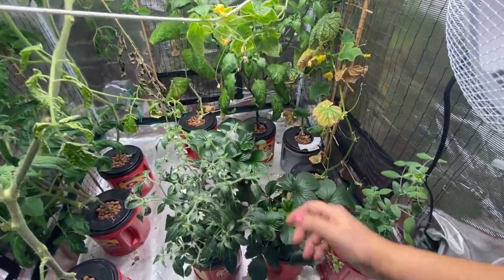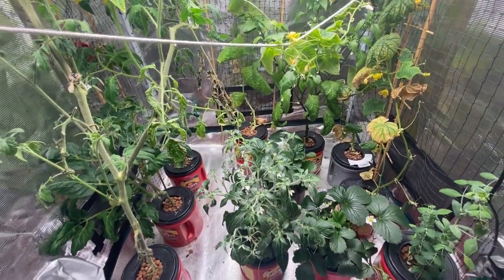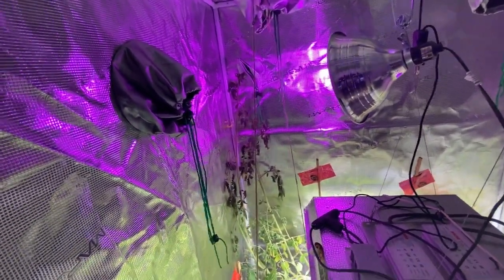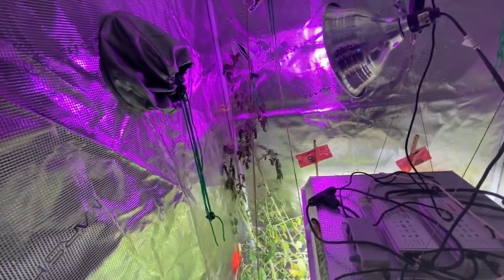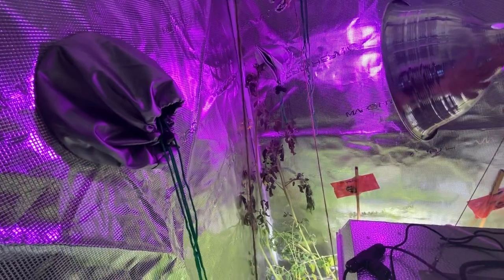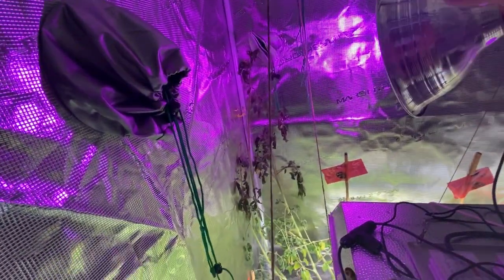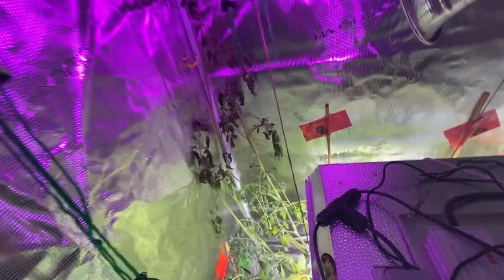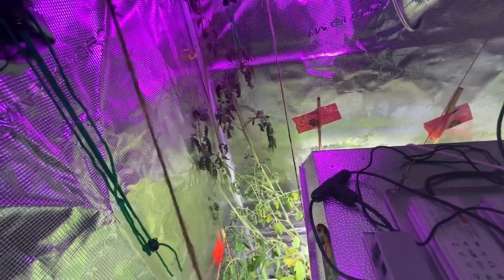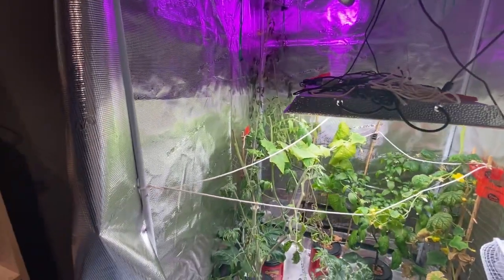We'll plant up a couple different cucumbers and get them ready to come into the grow tent. As you can see in the far corner, this indeterminate plant is growing way back here. It did get some blooms but the extra light just wasn't enough to keep it going — you can see it's starting to wilt and die.